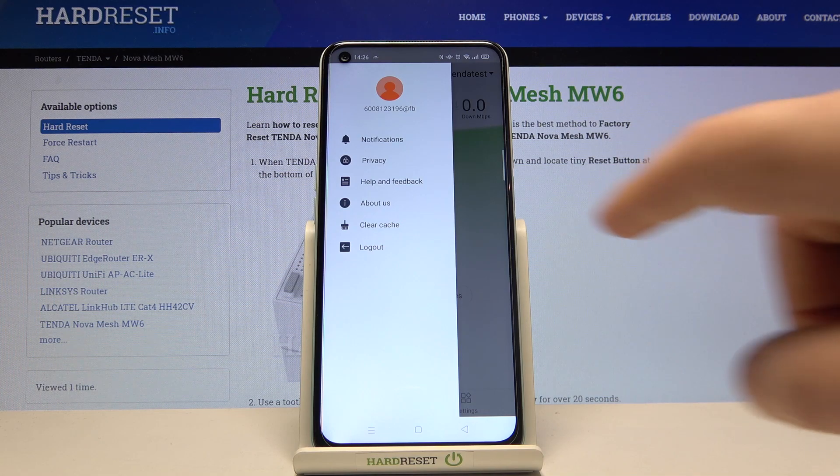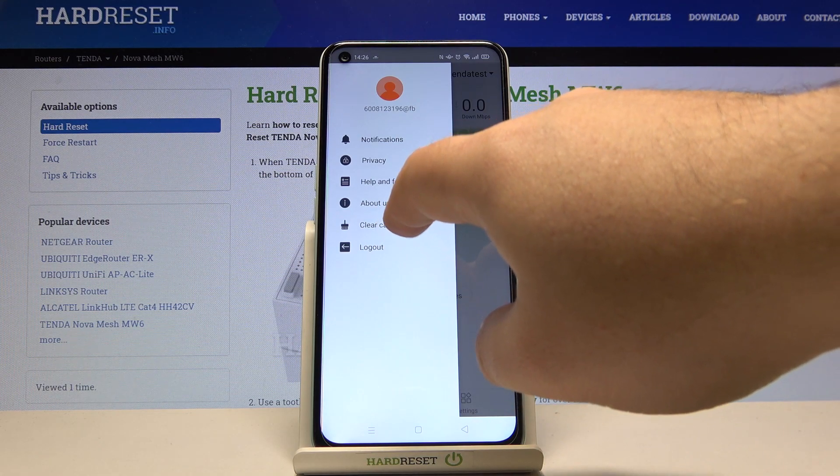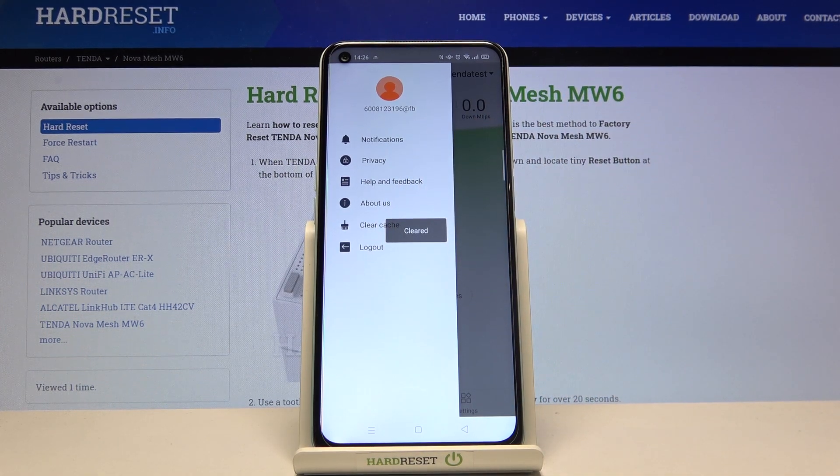There you have the clear cache option. Tap on it and the cache is now cleared.